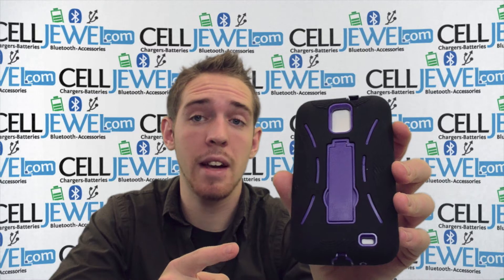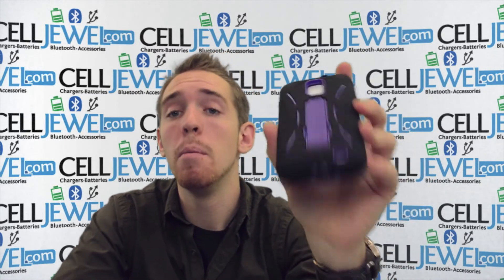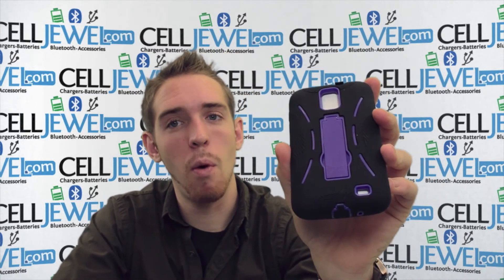This is a great little case. You should definitely think about getting one. It's on CellJewel.com and it will protect your phone really well. You should definitely come check it out. Thank you for watching.